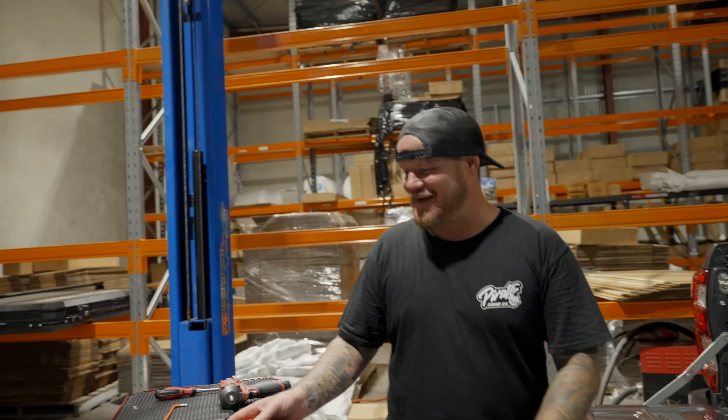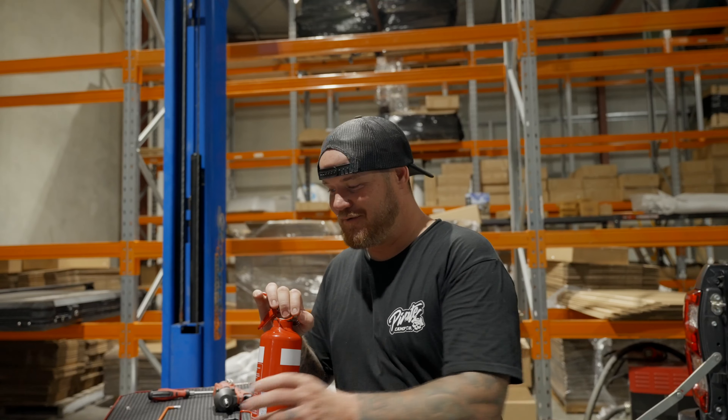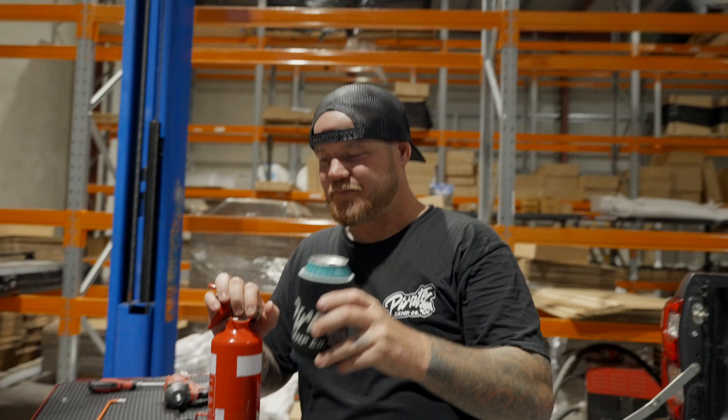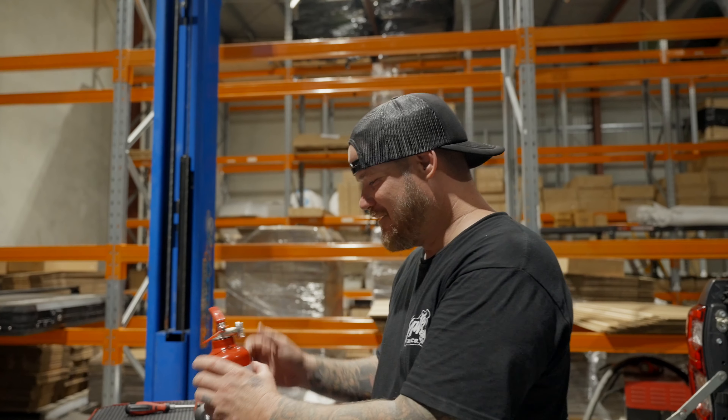Righto, so we're going to get stuck into this one. It's a bloody hot day in Brisbane here today. First thing you've got to do is grab yourself a cold one, stay hydrated legends. That is honestly a good drop when it's cold.